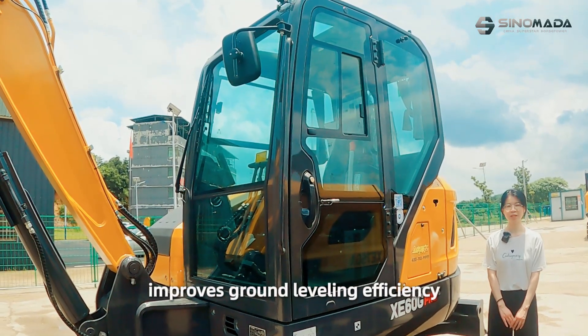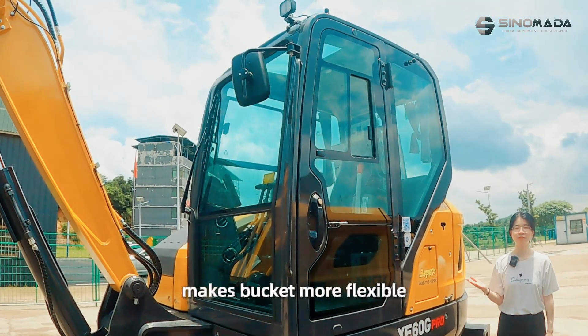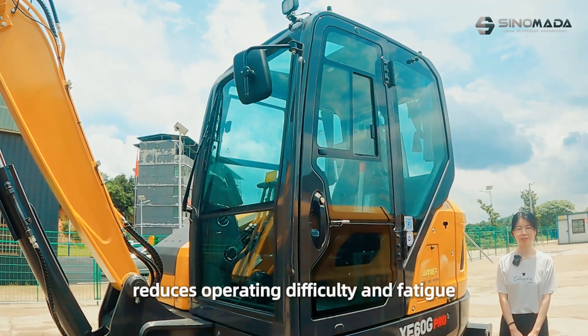This improves ground leveling efficiency and loading speeds, makes the bucket more flexible, and reduces operating difficulty and fatigue.